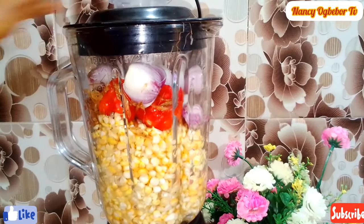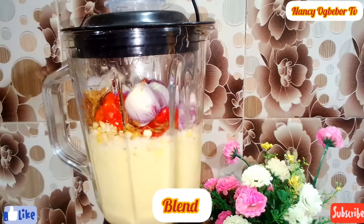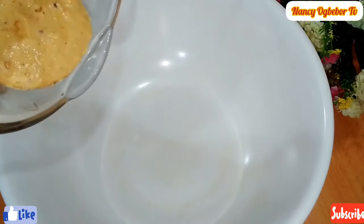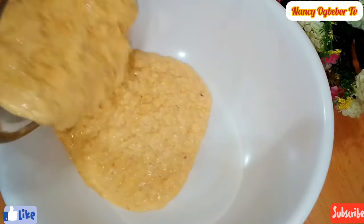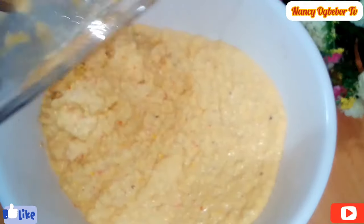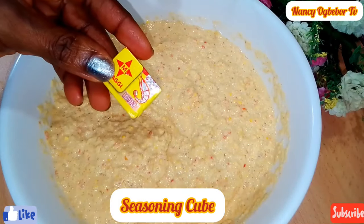I'm gonna be blending this. We'll blend this not really smooth but roughly blended — but if you want it smooth you can go ahead and make it smooth. So this is what I'm going for.